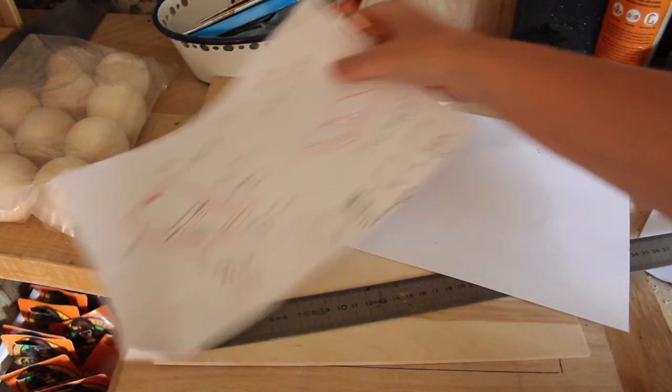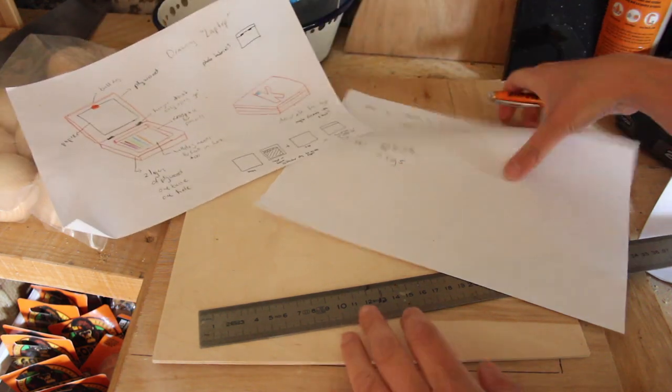This is a slightly different kind of tutorial because I wasn't quite sure if it's gonna work. And I could only use materials I had in my shed. So why don't you follow me along, come into the shed and see if my build actually worked.